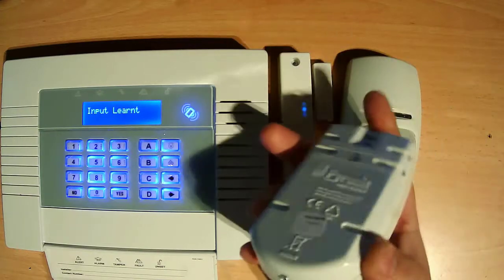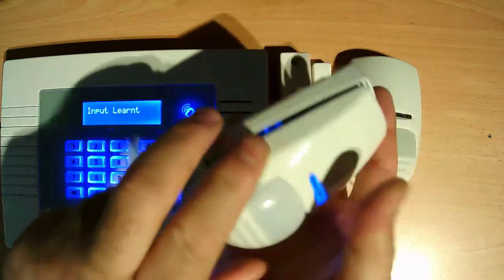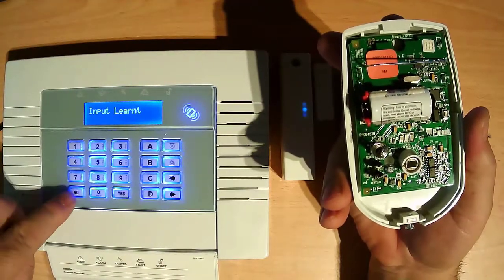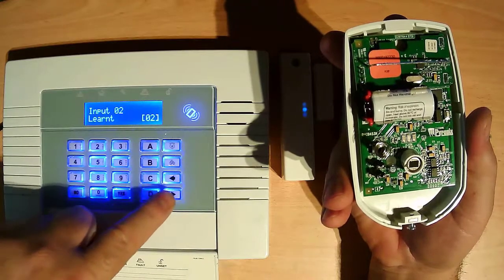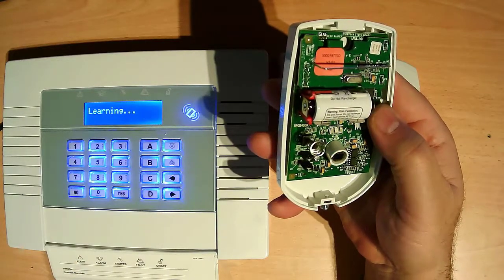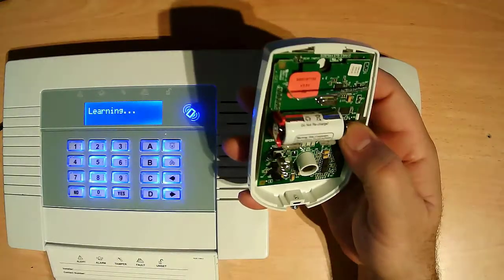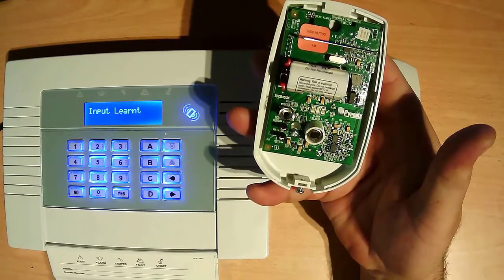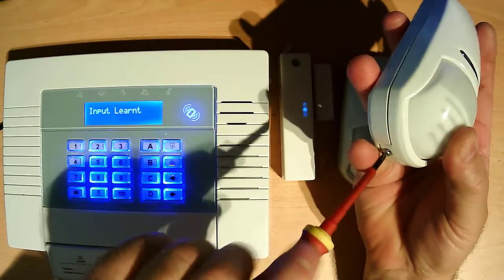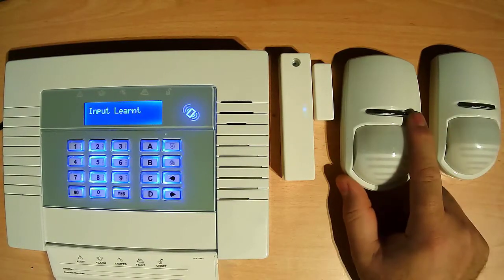Press number 3 again, open the cover. Press no, press the arrow button, press yes, then hold the button again for 3 seconds — 1, 2, and 3. Okay, sensors programmed. Close back again. So these three sensors are already learned with the panel. Now we do programming for how the sensors work.